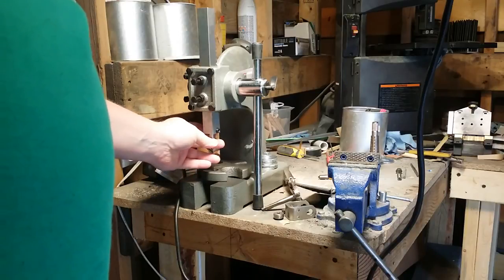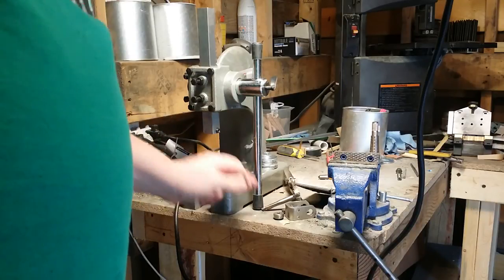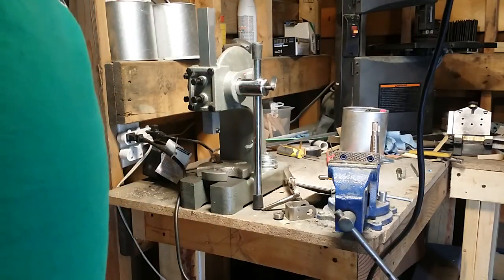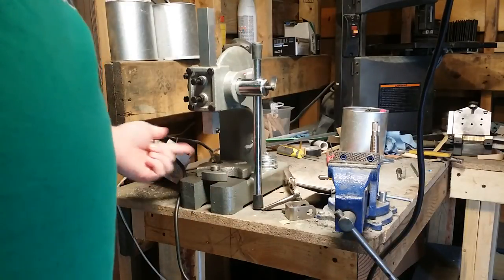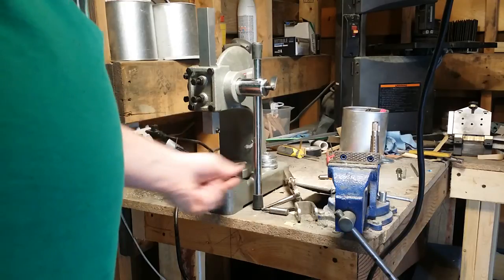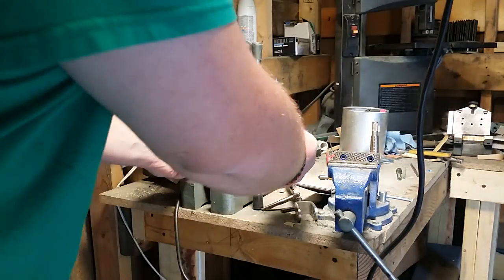You could do it either way — male end down and female end up, or vice versa — but this is the way I was used to using the previous guide. I put the piece up into the ram, added the set screw, and tightened it up.